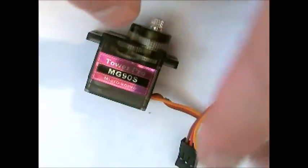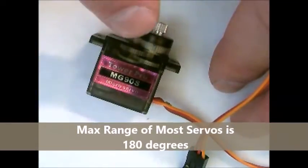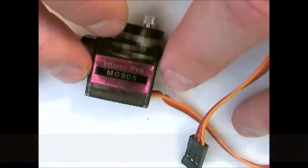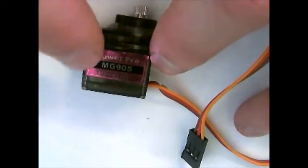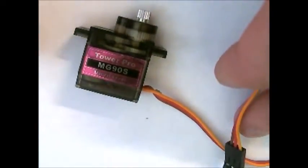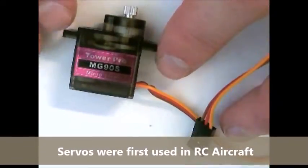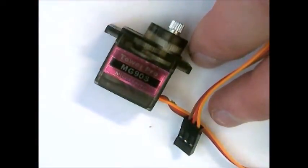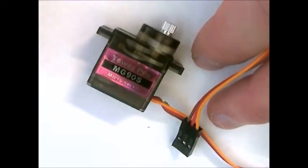Most servos only have a range of 180 degrees. A few can go 360 and a few can go continuous, but those are generally more expensive and often not quite as applicable. Most servos like this very small one are used in RC aircraft or small hobby robotics, so it's not very common to need 360 degrees. This one is designed for a small RC plane to control and move its flaps up and down — very precisely controlling the angle of something.